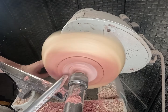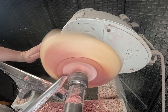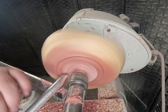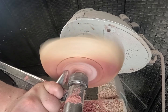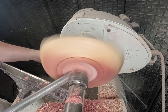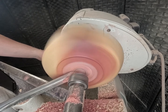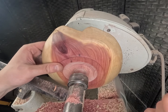Still got this little bit right here. A lot of tear out but that's okay, I'll be sanding that off. Okay, that looks pretty good to me. Let me get the dovetail tenon and then we can flip it around. Cool, let's hollow it out.